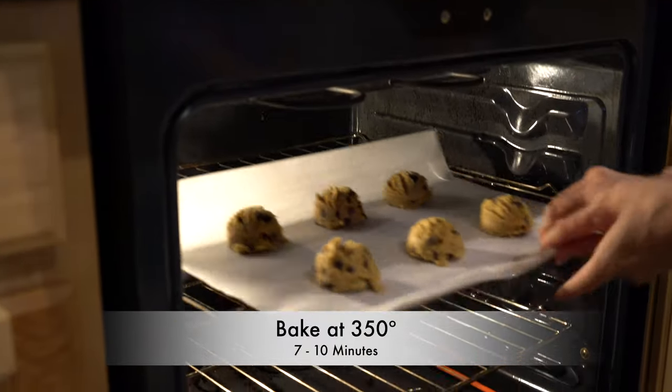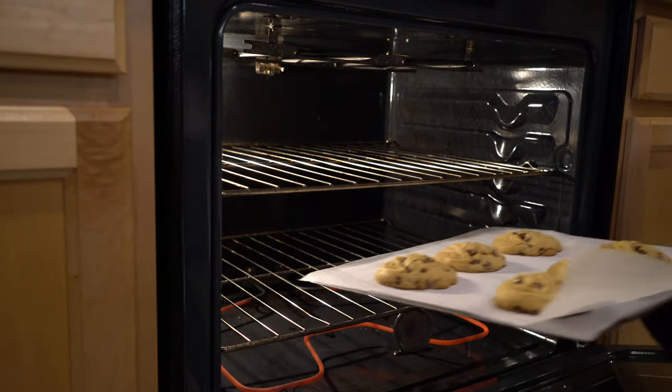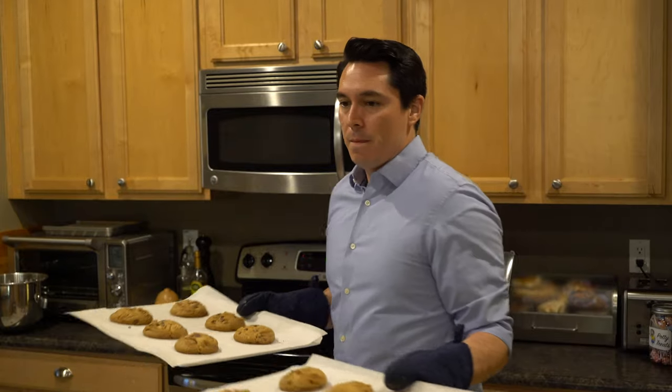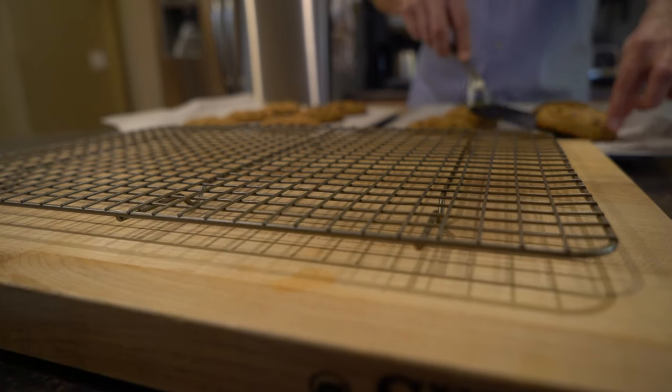With our cookie sheets ready to go, we're going to put this into an oven preheated at 350 degrees. Make sure you've positioned your racks in the upper and lower thirds of your oven. This recipe says to bake the cookies for seven to ten minutes, but my cookies are a little bigger — I find 18 minutes is perfect. Just make sure you rotate your pans halfway through. Then let the cookies rest on the cookie sheets for about five minutes before placing them on the cooling rack.